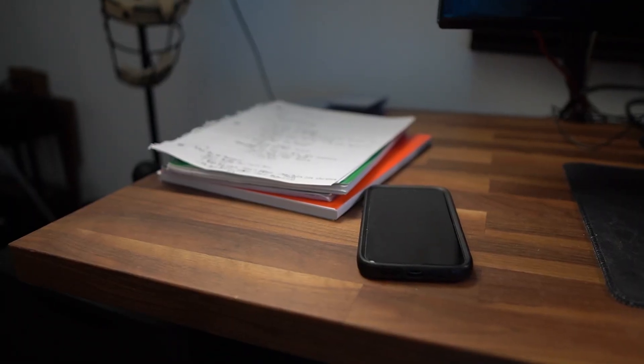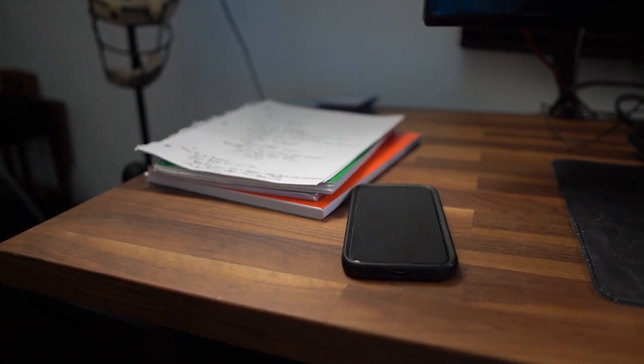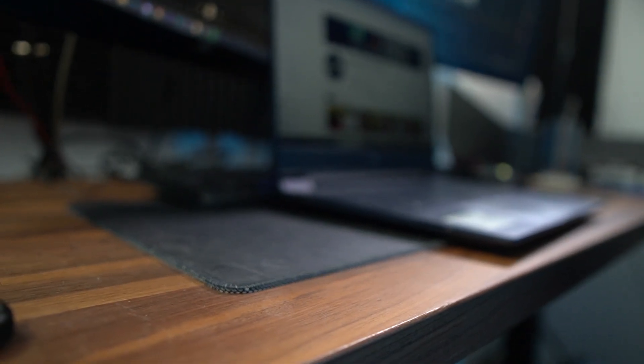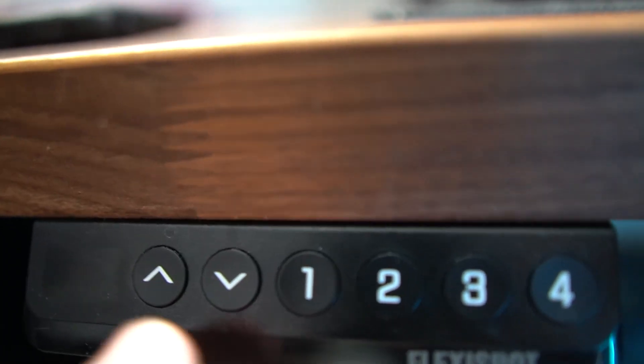Let's talk about the desk build. It's actually two different components together. The first is the top section, which is a pretty nice IKEA slab. The bottom is gonna be a raising desk stand that I purchased on Amazon.